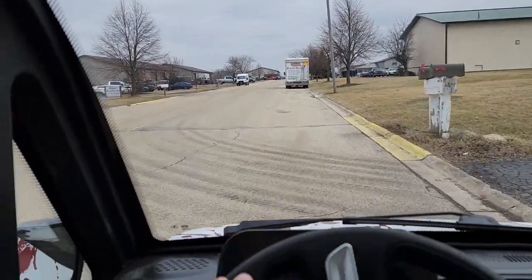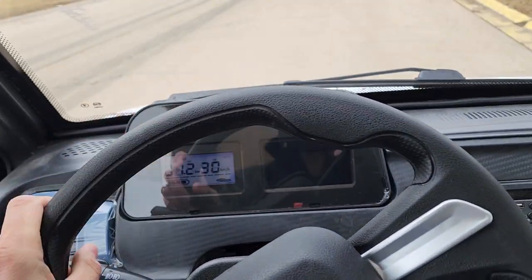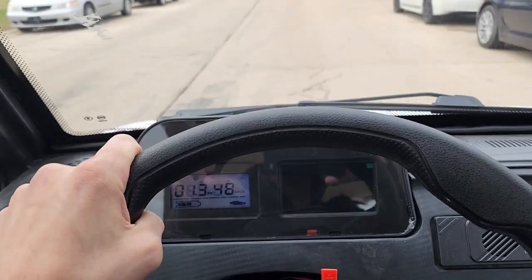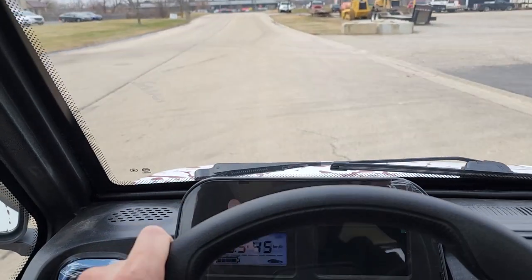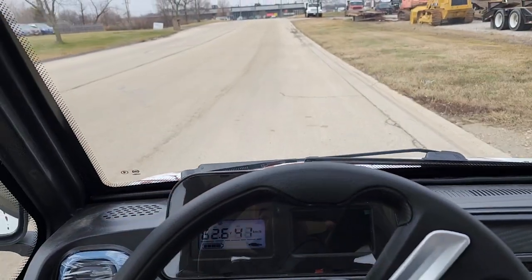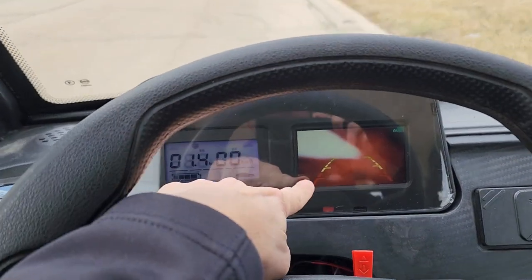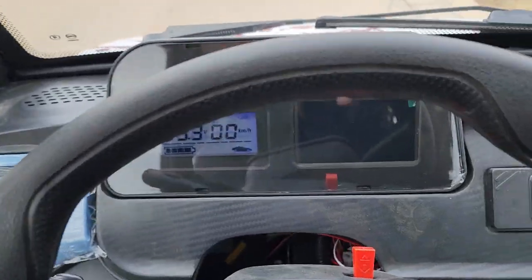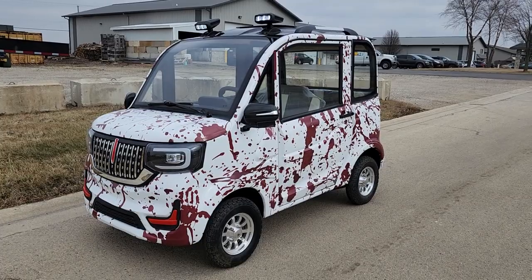This one will go anywhere from 30 to 50 miles per charge depending on which version you go with. We also carry lithium batteries that we can sell you for this vehicle as well, and there is an upcharge for those. You've got the heat and AC, air conditioning, your radio, LED lights — shippable nationwide all across the entire US of A. You've got your rear view camera, your parking brake right there. And once again, the Cocoa Coupe in the custom color. Call us today at saferwholesale.com.